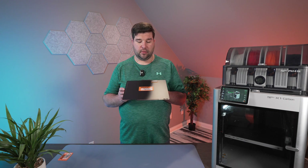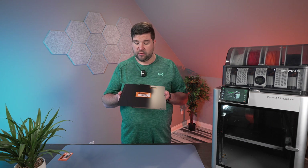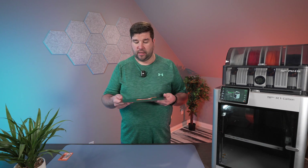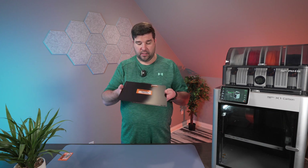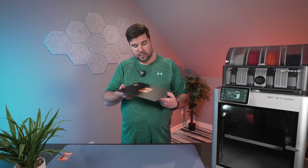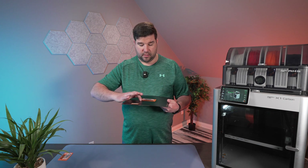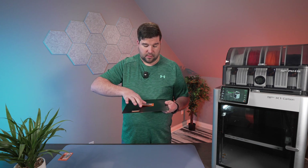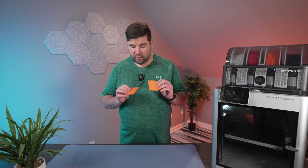We're back. Our luggage tag has finished printing and it's still on the smooth plate. The plate has cooled down, but it still hasn't released on its own. So I just flex it a little bit and it comes loose. The bottom is nice and smooth, as opposed to the texture from the textured plate print.